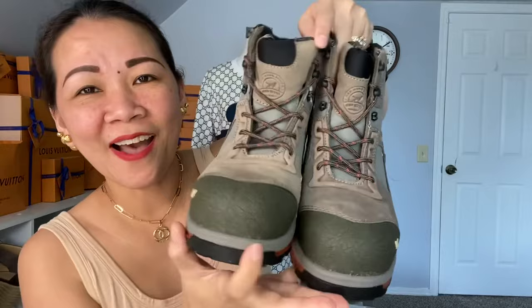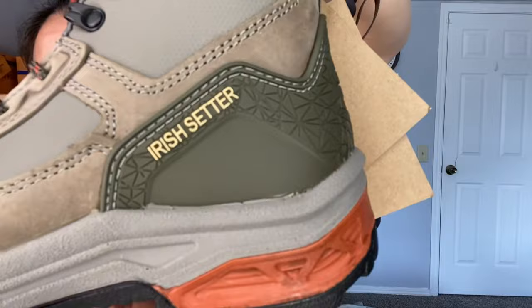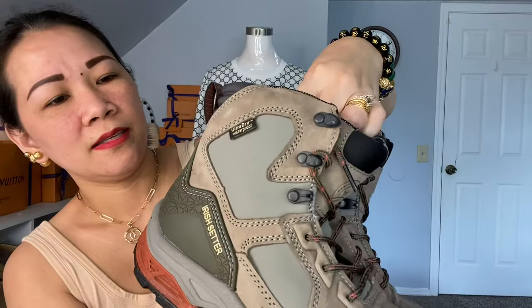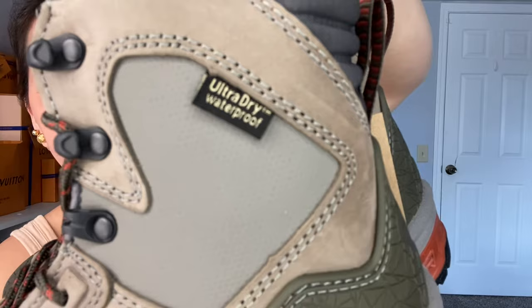Here it is — that's how it looks like. You can see the Irish Setter branding right there. That one there, and on the bottom it's kind of rubberized. On the back — that's how it looks like. You can see 'Irish Setter' right there. And here it says 'Ultra Dry Waterproof.' So yeah, this is the shoe I got this time, which is totally different from the previous working shoes I got from Zappos.